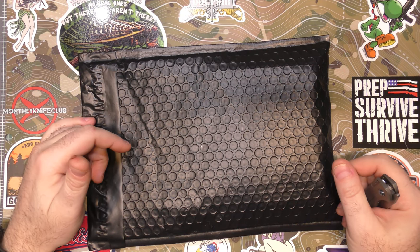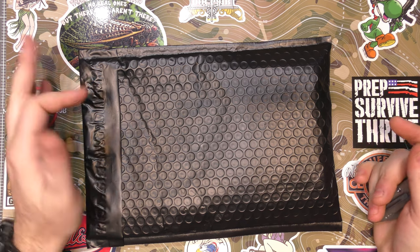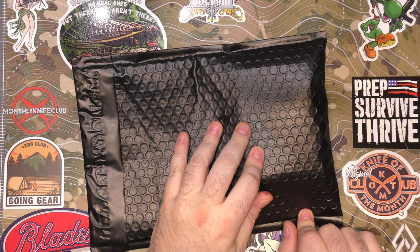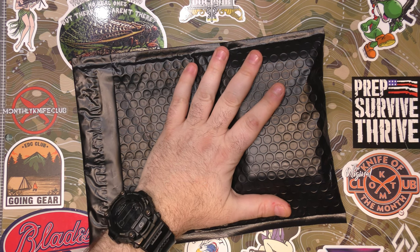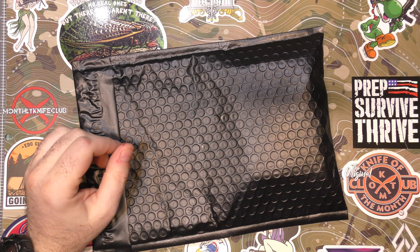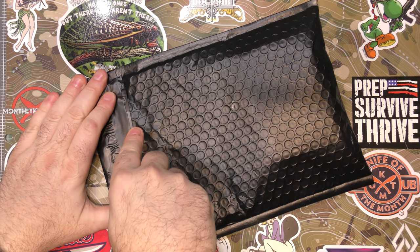Alrighty then. Switching up, we got the Monthly Knife Club Zippo subscription before the Monthly Knife Club Onyx. But that's fine, because I am really digging the Zippo subscription. Let's get on in and see what we've got for December.